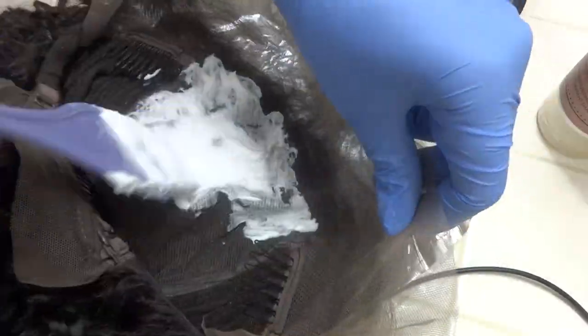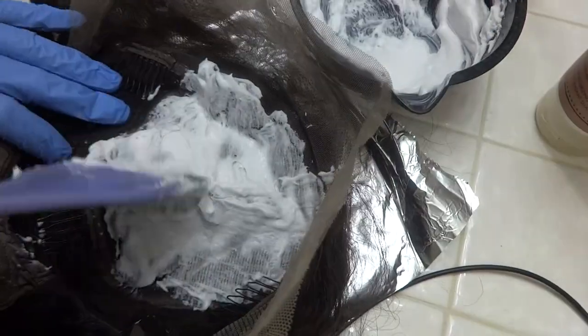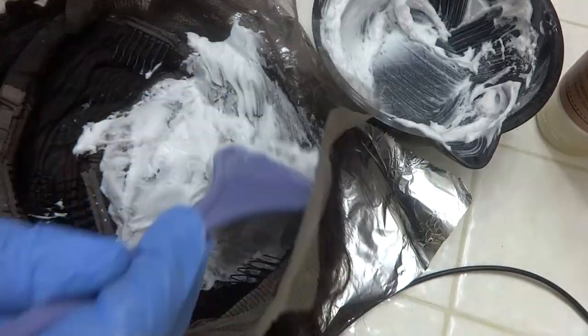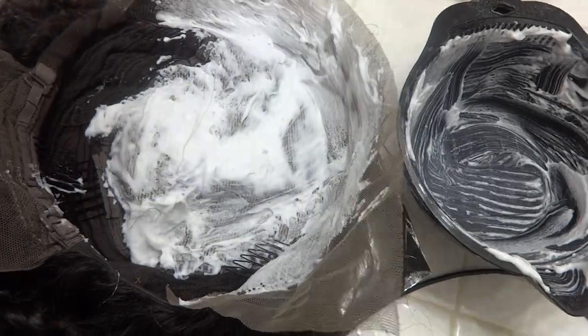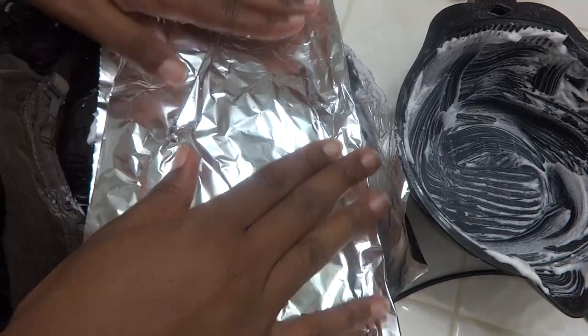Now go ahead and dab that onto the complete lace front, trying not to press too hard to get any transference into the hair. We do not want it on the hair, just the lace. I tried to cover everything, then covered it with a piece of aluminum foil.